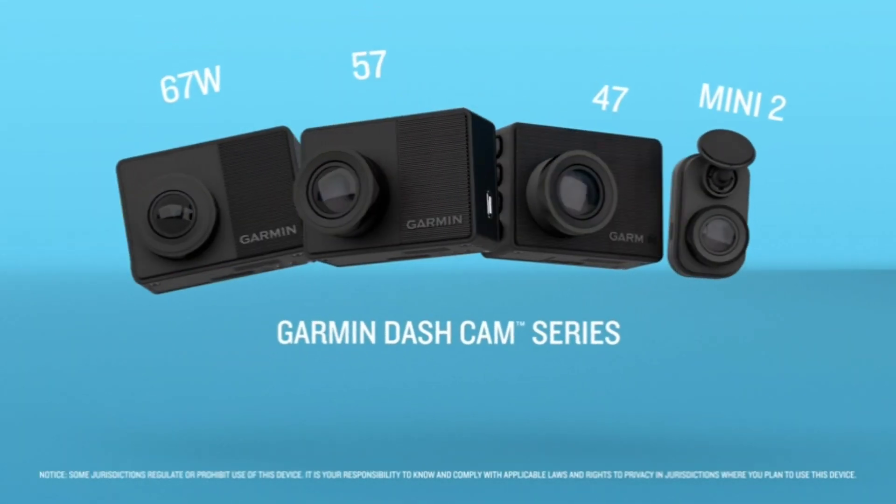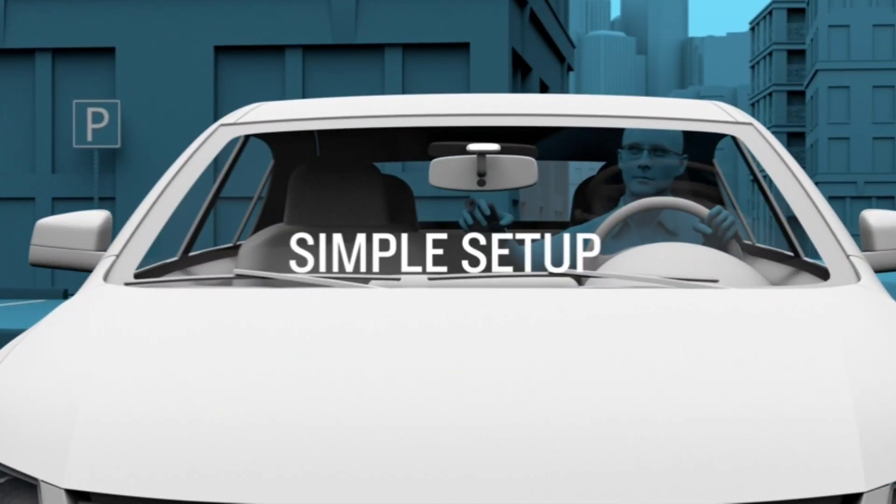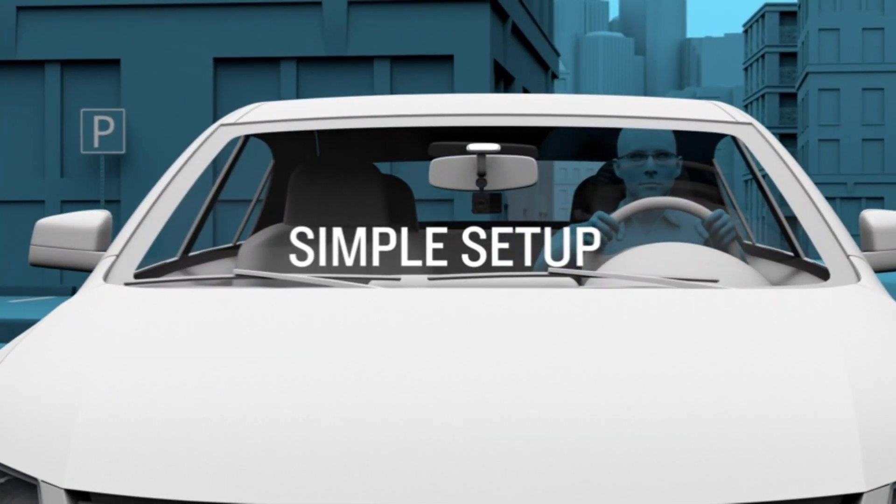Hey there, tech enthusiasts. Welcome to our channel. Today, we're reviewing the Garmin Dashcam Mini 2, a tiny but powerful dash cam that's perfect for monitoring your vehicle while you're away.